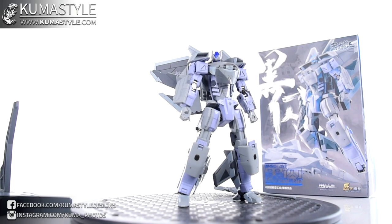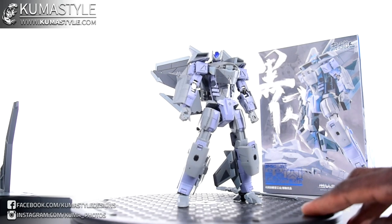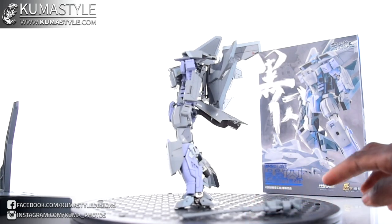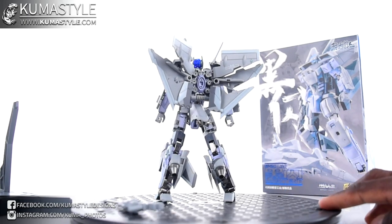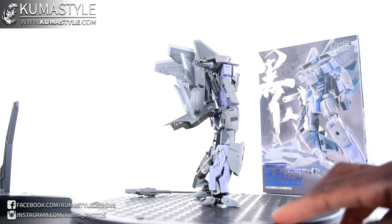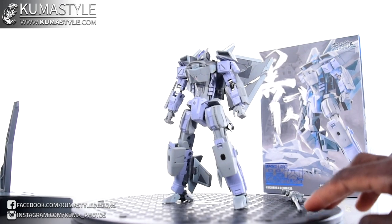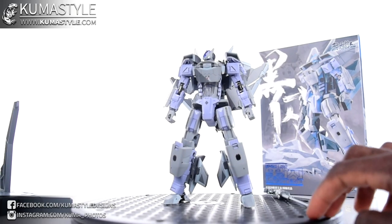Hey guys, welcome back. Today we're taking a look at TFC Toys' Craft Series CS01 Lumitent. TFC Toys has done a ton of third-party unlicensed Transformers homages, but this time it's their completely original creation, and it's pretty darn cool. Aesthetically it gives me movie Transformers vibes while still keeping a cartoon anime feel to it. I do wish that when the movies first started around 2007-2008 they had gone more this route instead of the ultra-realistic look, but hindsight's 20/20.